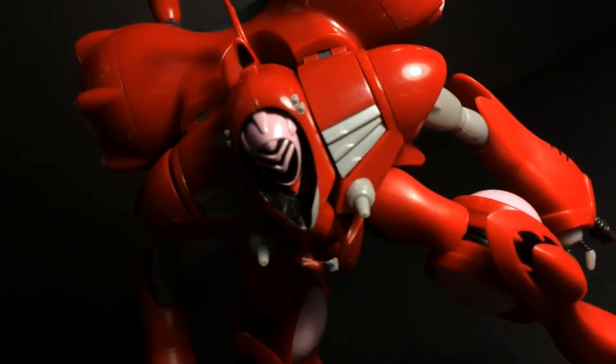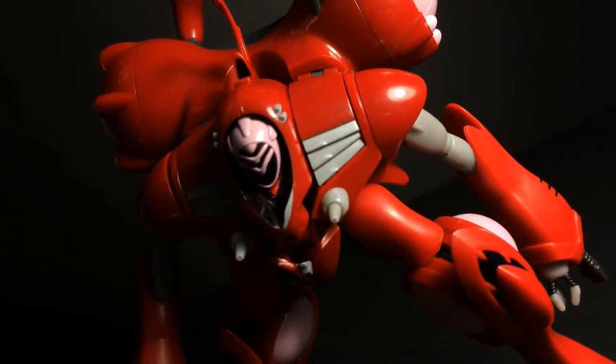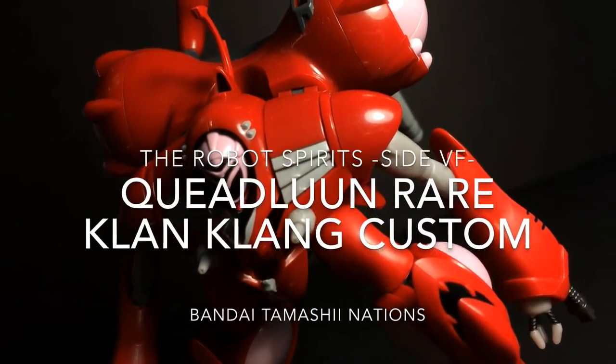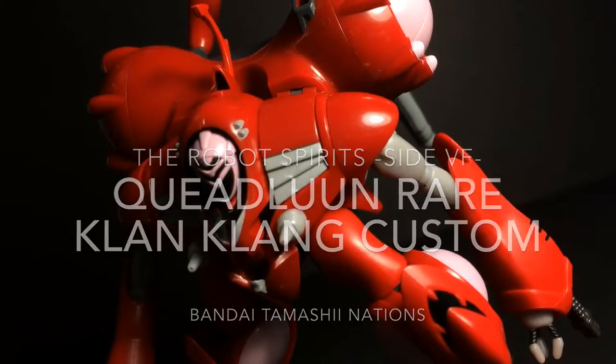Hello and welcome everyone! This is Type V3 with a Robot Damashii review of the Quaedloon Rare, specifically the Clan Clan Custom that appeared in Macross Frontier.